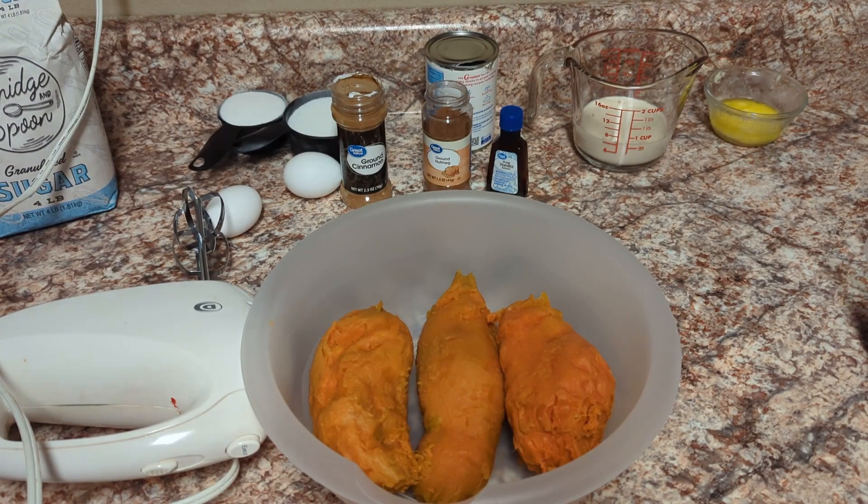Hi guys, welcome back to the channel, Single Mom Life. My name is Eve. It's been a while since I've been on here to record — I just have not been motivated this year to record much, so y'all haven't got many videos from me. But I decided to come on and do an updated video of my sweet potato pie, so stick around!